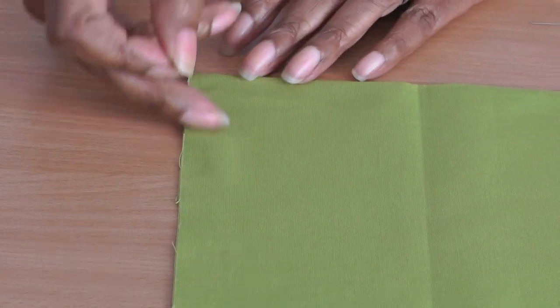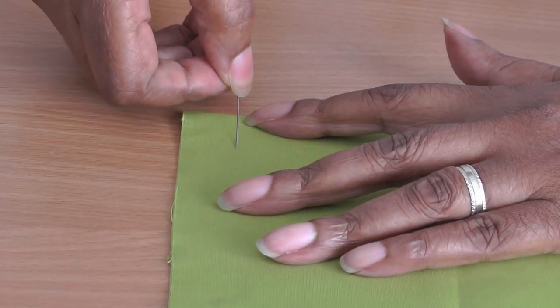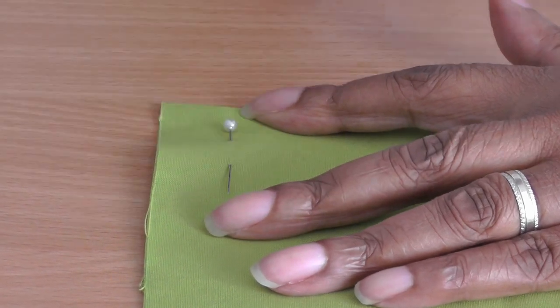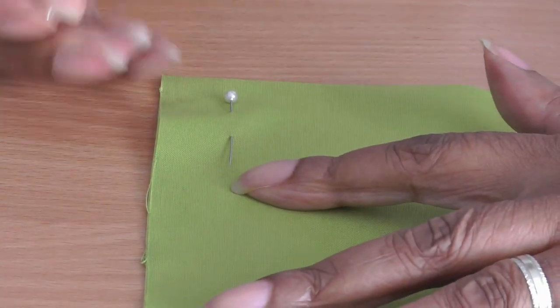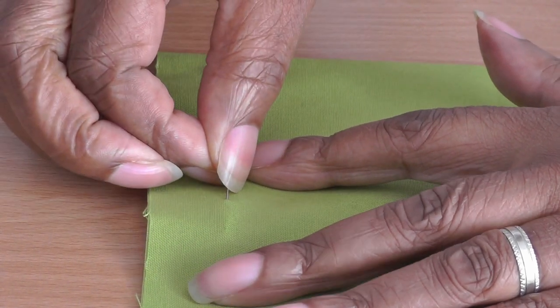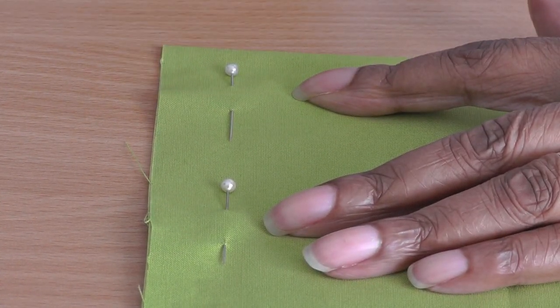The next technique: you've got your cut edge and your seam allowance here. You use the same V technique, pin it into your fabric, see the impression, and pull it through. This results in the pin running parallel to the cut edge.